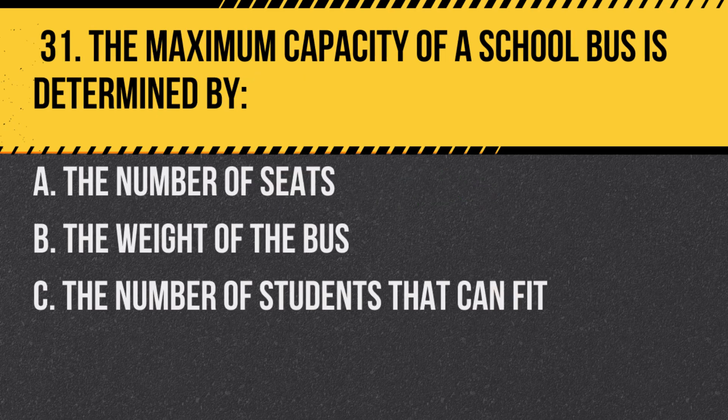Question 31. The maximum capacity of a school bus is determined by: a. The number of seats. b. The weight of the bus. c. The number of students that can fit. Answer: a. The number of seats. Each student should have a designated seat.